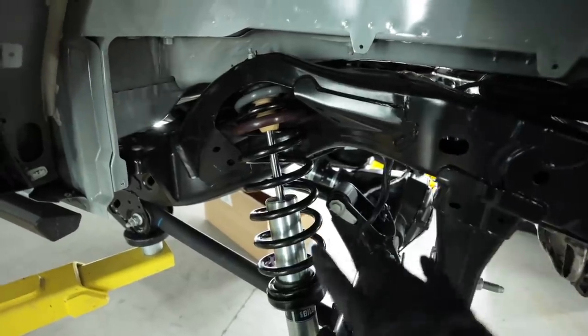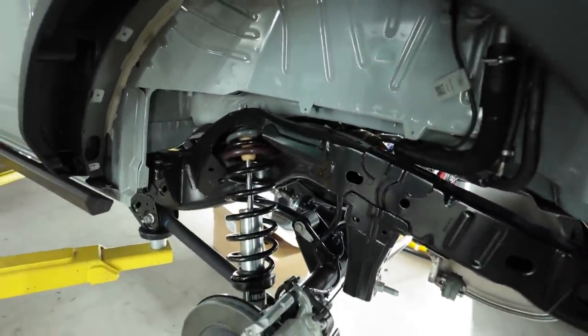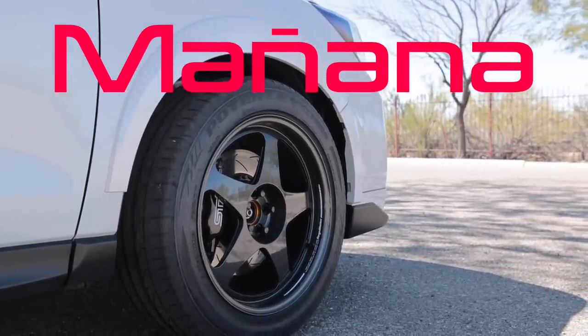The rear is done. Both sides in. It's 10 till 10 at night. I'm exhausted. I still got to torque the hardware and put the fender liners back in. But manana. I left my shop a mess last night. I didn't clean up because I was too tired. It's time to knock out these fronts though.